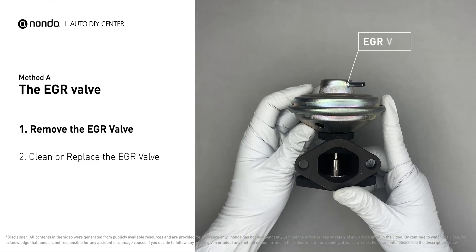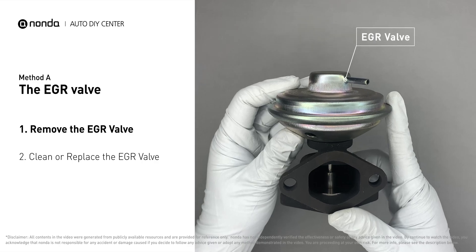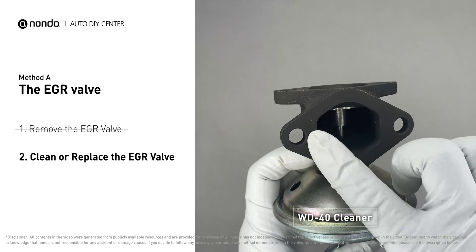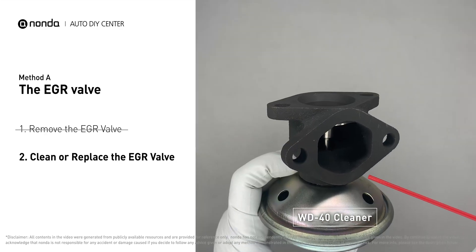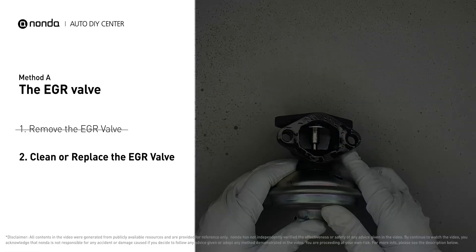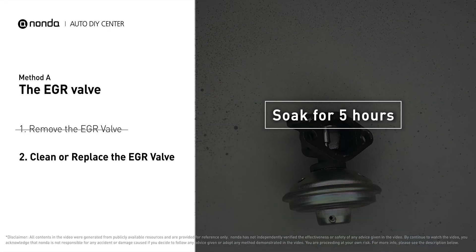First, carefully remove the EGR valve from your car. Turn the EGR valve upside down and fill it up with WD-40 cleaner.